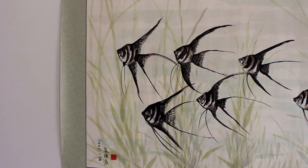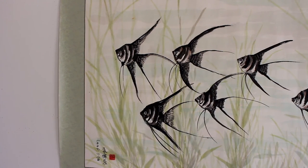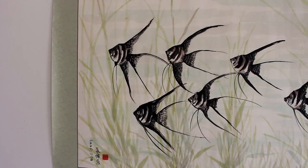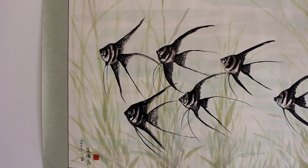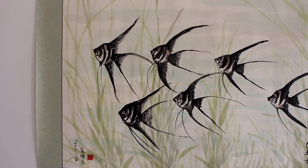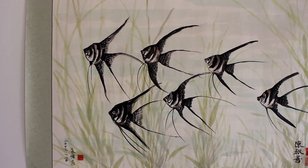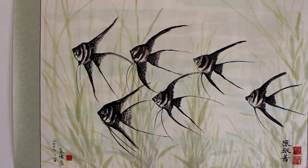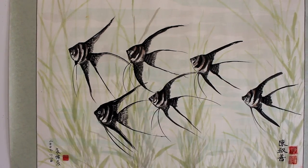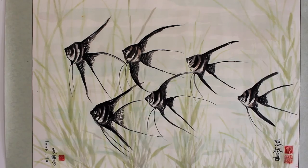Now let's take a closer look at my angelfish painting. Look how beautiful they are. These six angelfish really give you a feeling that they are swimming in a natural environment, very happy and enjoying their life.